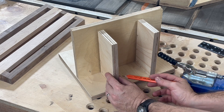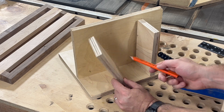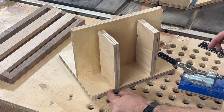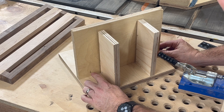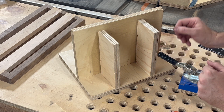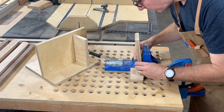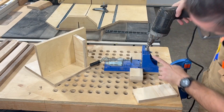Before I start drilling the pocket holes, I put little marks where I want all of them to be. I'm gonna have a couple down here to go to the bottom, a couple to go in the side. I put a line here where I'm gonna line this up — it's about three inches from the edge. I also marked on this board where I'm gonna put my pocket holes: one right in the middle, a couple inside here, and one over here.